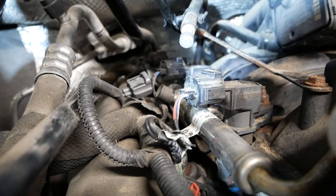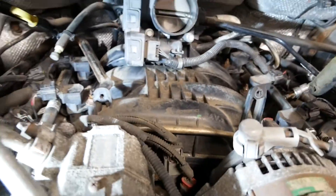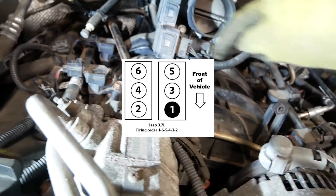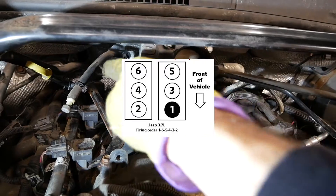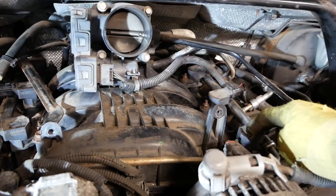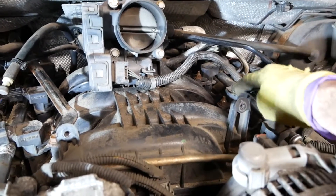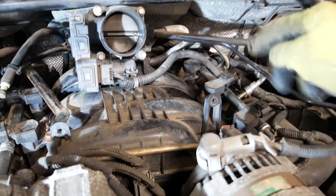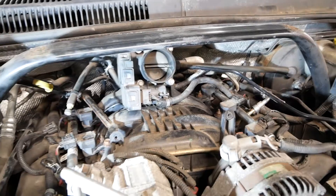Before bleeding the fuel rail, let me show you the cylinder layout: cylinders one through six. I was initially getting a code on cylinder one. I moved that injector to cylinder three, pulled a new code, and it switched from one to three — so I'm confident the injector itself is bad.